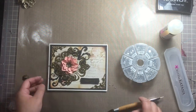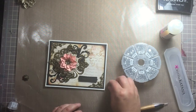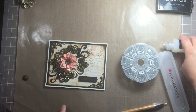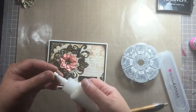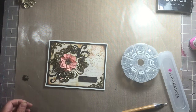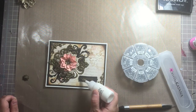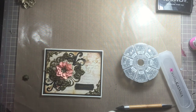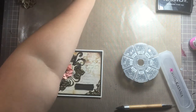Okay, where else does this card need bling? Since we're going straight to paper now I'm going to use my gem tac because glossy accents leaves that clear sheen gloss on everything and I don't want that. But the gem tac isn't supposed to clog and it's been clogging on me lately — it's making me mad because I can't get the glue to come out. Forget it, we're using glossy accents.